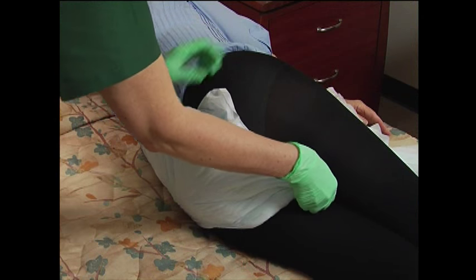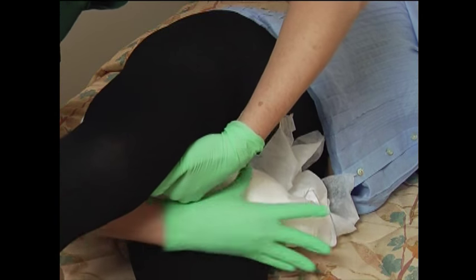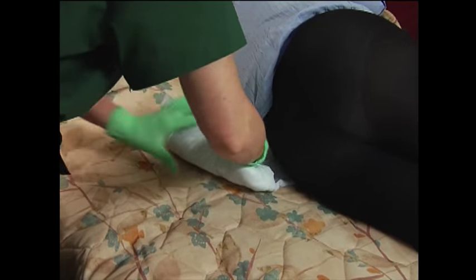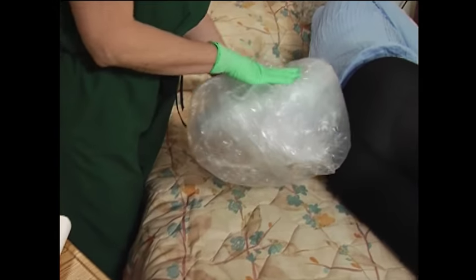Remove the used product from front to back and dispose of the product based on your facility protocol. Perform proper perineal care.